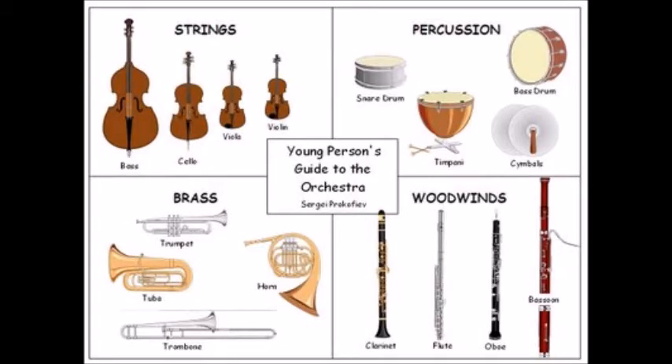Instruments are categorised into different families — strings, brass, woodwinds, and percussion. Percussion instruments are instruments that can be shaken, hit, or scraped. And today we're going to have a go at making one that does all three.